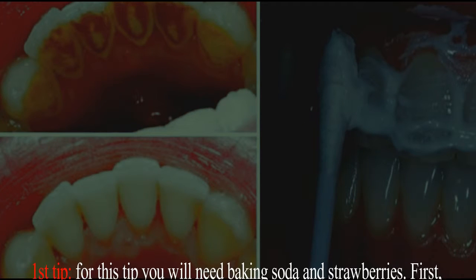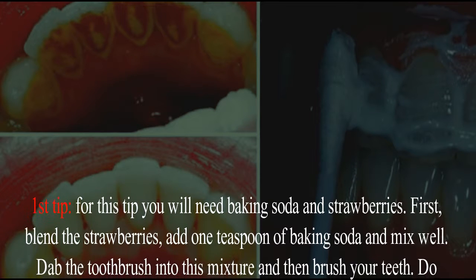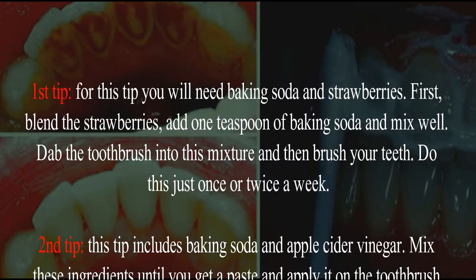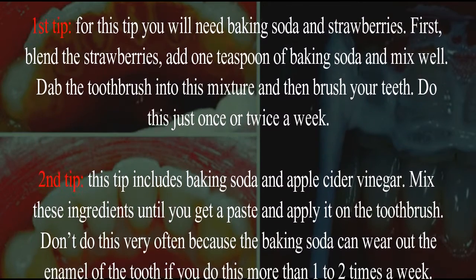First tip: for this tip you will need baking soda and strawberries. First, blend the strawberries, add one teaspoon of baking soda, and mix well. Dab the toothbrush into this mixture and then brush your teeth. Do this just once or twice a week.